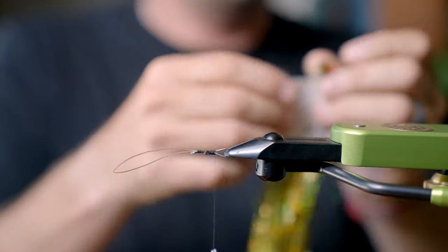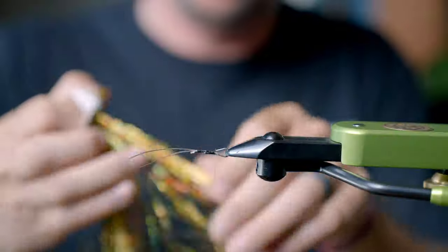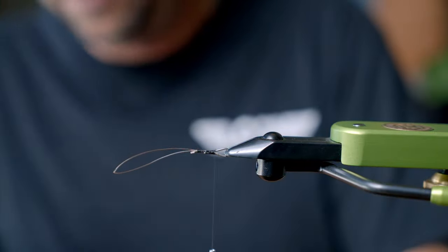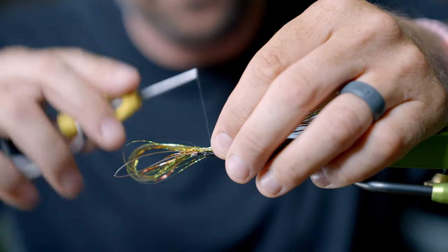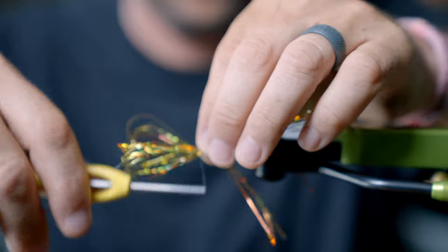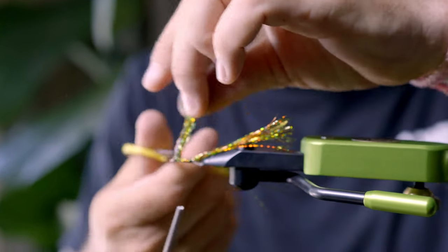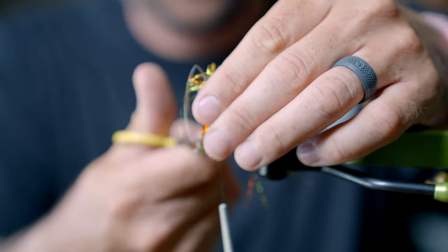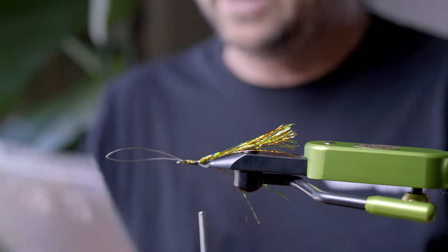Next I'm going to take flashabou — fire tiger flashabou, color number 694-3 if you want to know. I usually take a good little pinch, fold it over, and give it a nice little tail. Make sure not to clip the 20-pound mono.